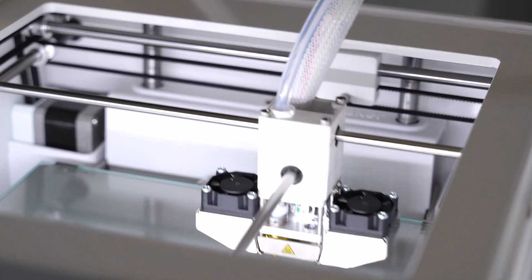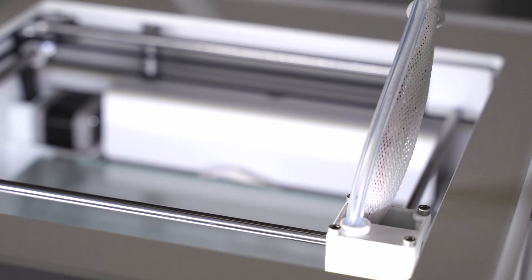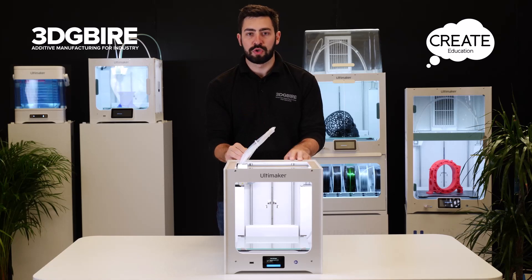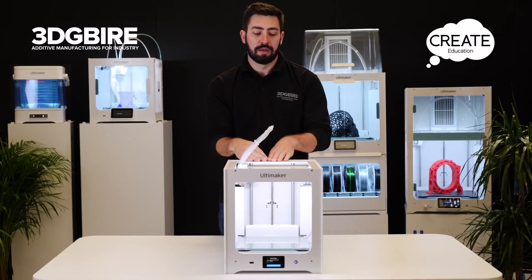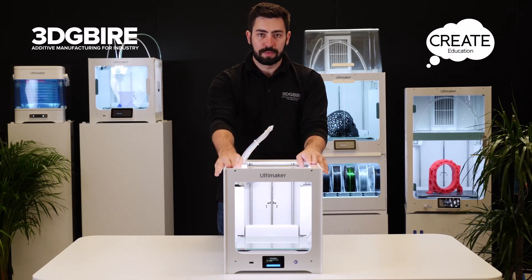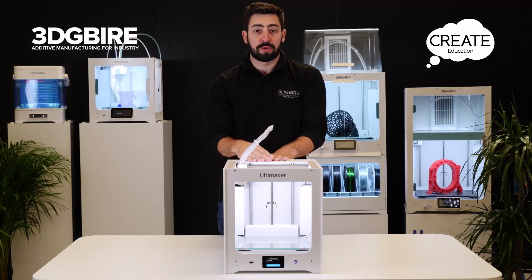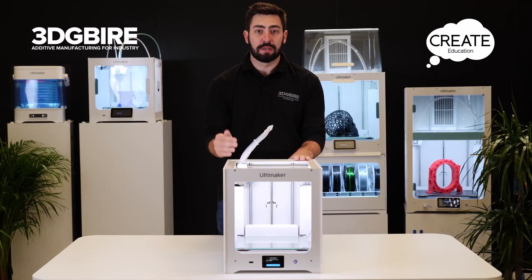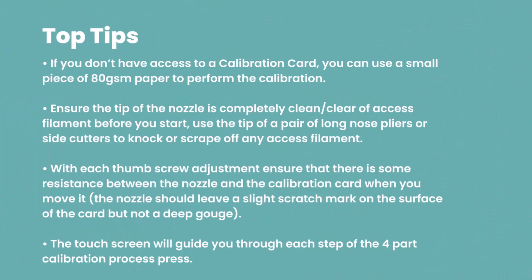That's going to move it to the front right and we're going to repeat that step - adjusting with the resistance of the card underneath the nozzle. We want to make sure we do that for the back center, the front right, and the front left, and repeat that once more for the rear center just to make sure everything's completely level. That's the whole calibration boxed off and then we're ready to load in the material.